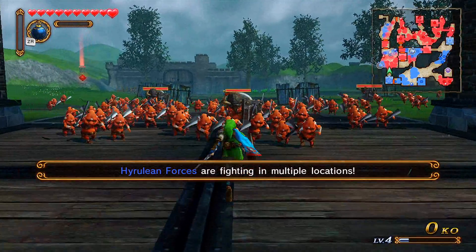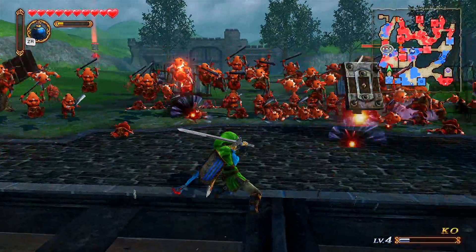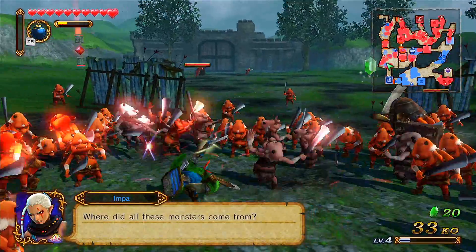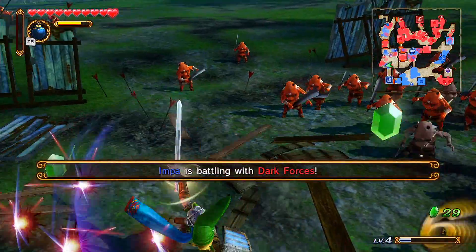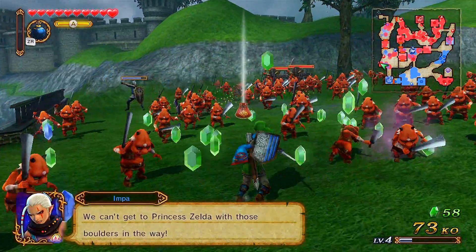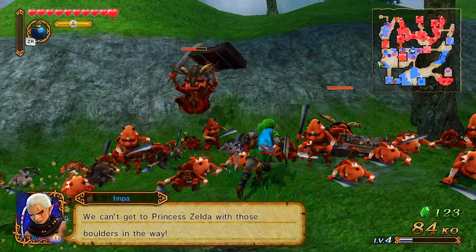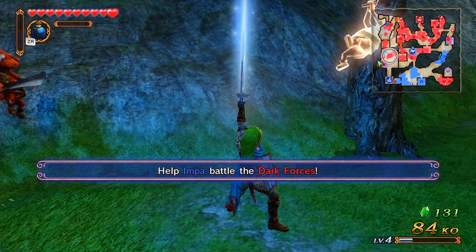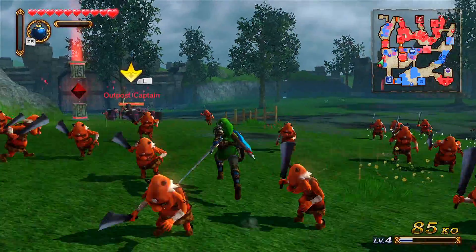Oh my god, this is the first time I'm actually recording this game. Let's kill these Moblins! Believe it or not, I actually played this game a couple of times. It's actually not a hard game to learn — it was more confusing at first because it does use the Dynasty Warriors mechanics, but it also has a spin on Zelda. It's kind of like a combination of Twilight Princess meets Dynasty Warriors. The gameplay is pretty damn fun.